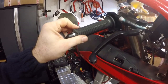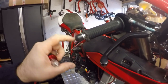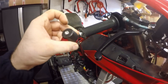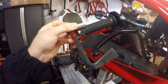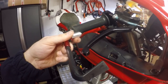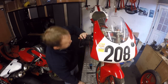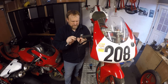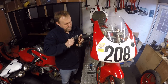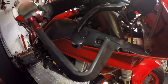Next: fitting the brake lever guard onto the clip-on, as required by the new ACU regulations. I also noticed I still have the crash-damaged grip from Cadwell, so I'll cut that off and put a fresh one on. Pull the plastic bar bung out, push the guard in, tie it up with a bolt at the end, and align it so it doesn't interfere with clean braking. Simple as that — just protects the brake lever from contact with another bike.